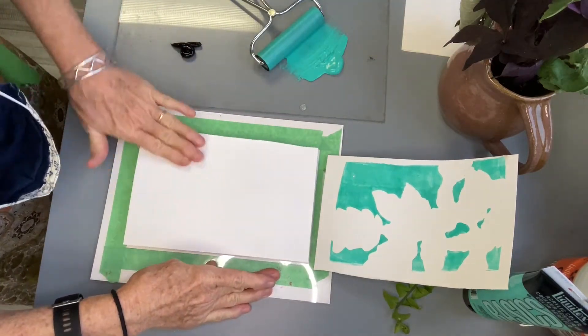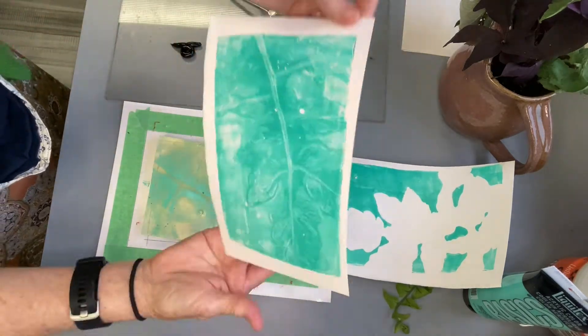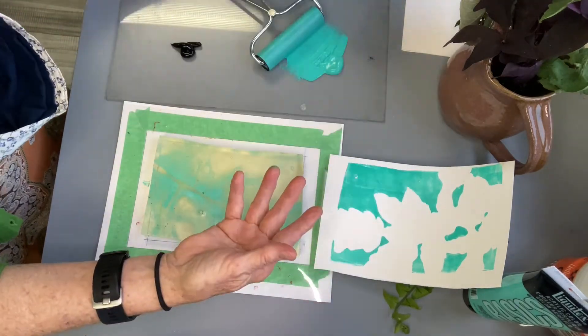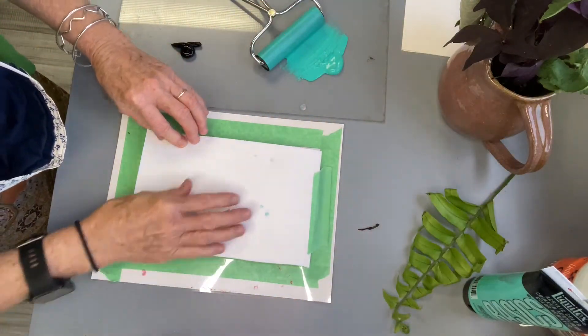There are many variations and ways to print. I like to print a couple of times before adding more paint. Sometimes the second and third pulls are actually more interesting than the first ones.